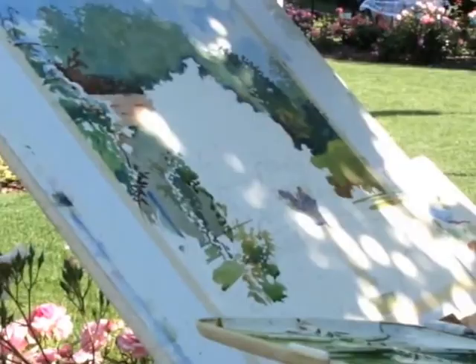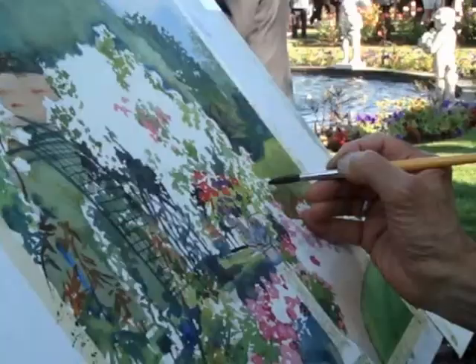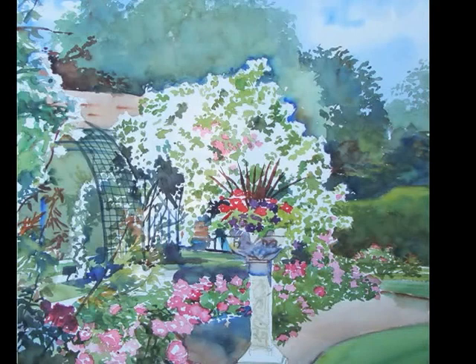Some of the detail surrounding the main shrub is being put in, and here I'm applying very strong accent colors of the floral planter in a very direct manner — very striking, strong color. Here you see the painting coming to some closure now with some additional detail, highlights, contrast, and edge definition. And here is the completed piece.